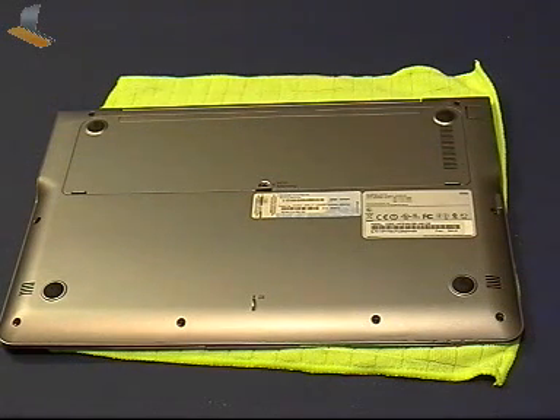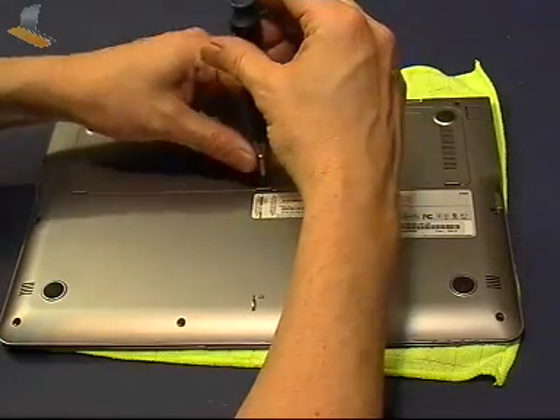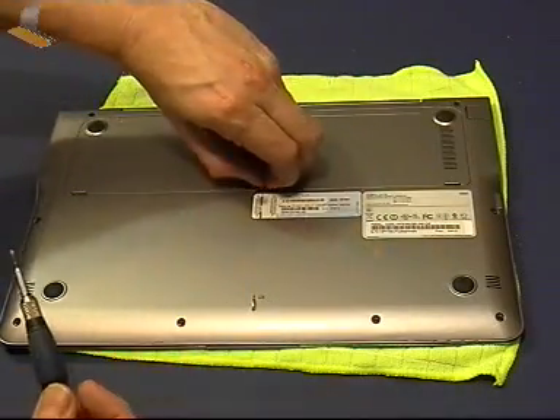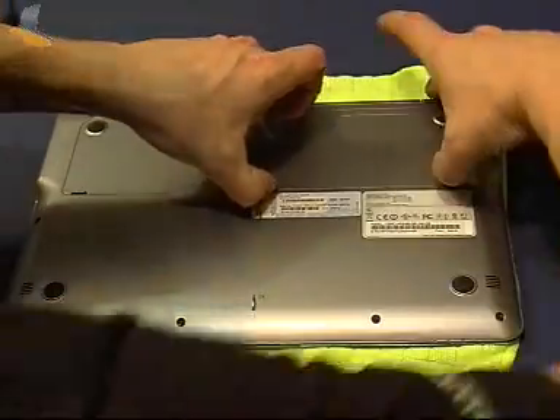We just got the Samsung Series 5 here in a live session. You're watching this on YouTube, so apologies for the quality - it's a capture from a live stream. We're going to take the back off the Samsung Series 5 to see what we can see inside. We should be able to see the hard drive and the memory, and it's a one-screw access.